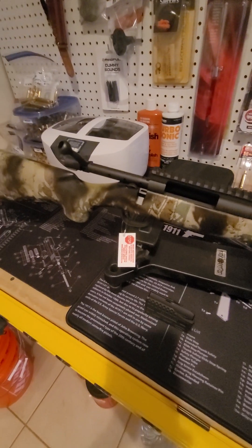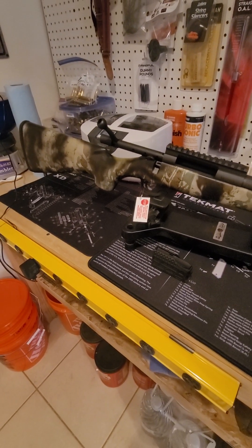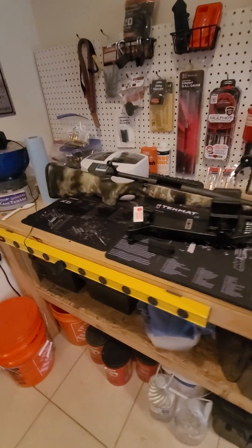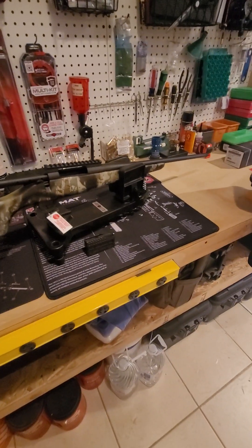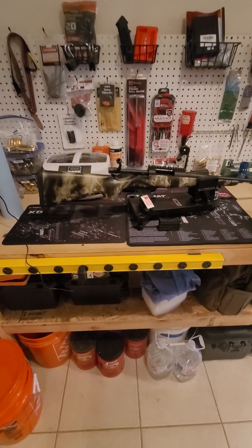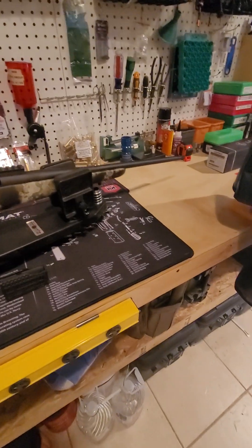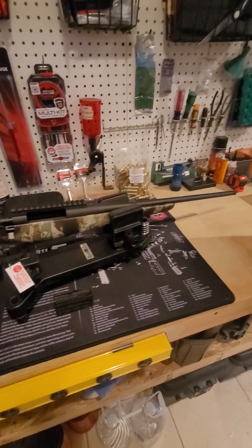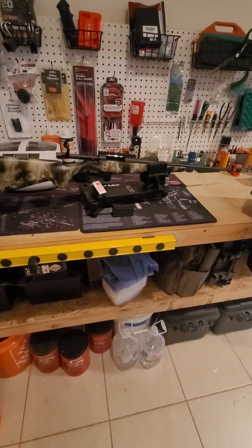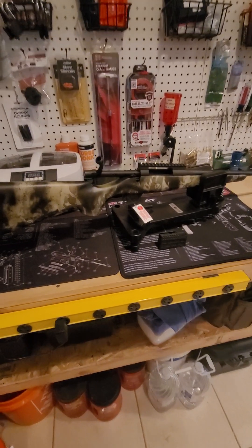I'm going to show you the full build. Basically what I was trying to do is get something lighter weight. My current hunting rifle is a Mossberg 270 I've had for about 20 years — it's got a really heavy scope and accessories. I don't have the exact weight, but this Howa is listed at 4 pounds 7 ounces. Year after year, whether it's day hunts or overnight trips, that old rifle has just become too cumbersome to lug around.